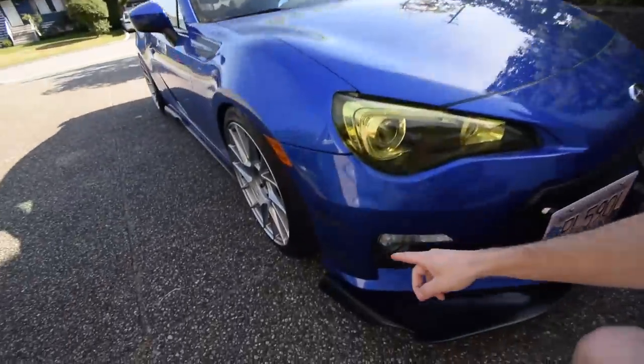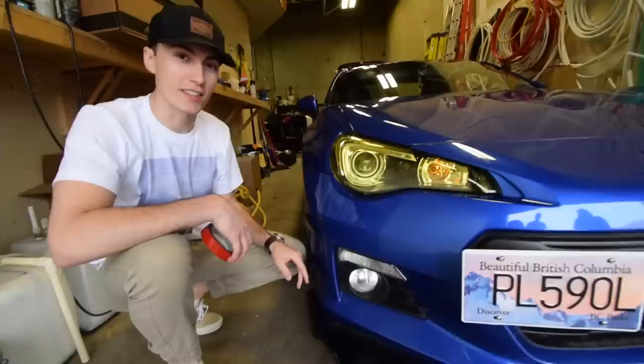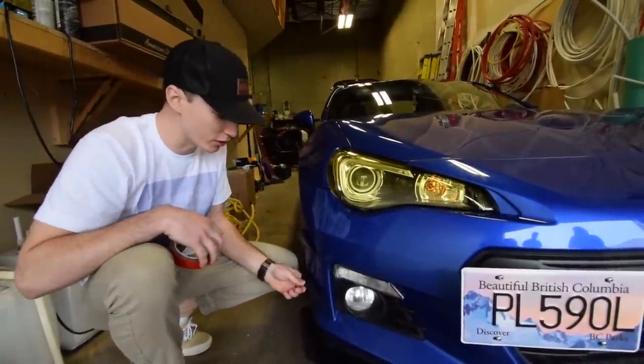Second thing we're gonna look at is the canards. When we were installing these, Emerson actually leaned on one of them while we were doing the headlight tint — I believe it was this bottom one. So we already broke it during install. I thought these were gonna keep falling off, but believe it or not, they haven't. I've driven this car in rain, it's been sitting in the sun, I've driven it pretty quick, and nothing's knocked them off. I'm thoroughly impressed.